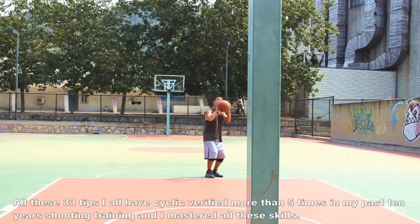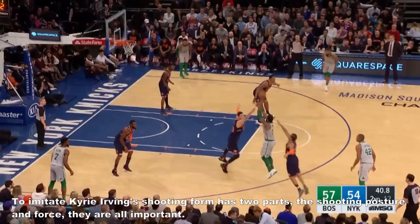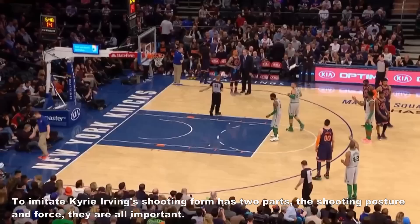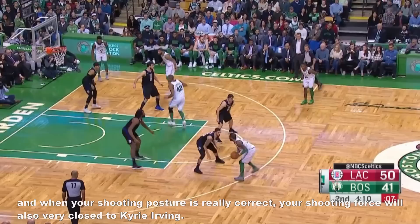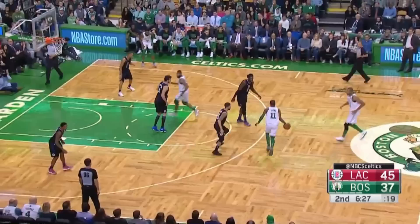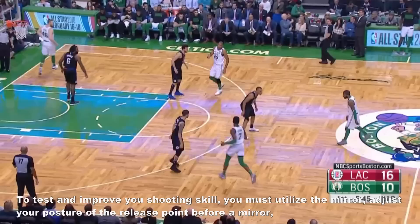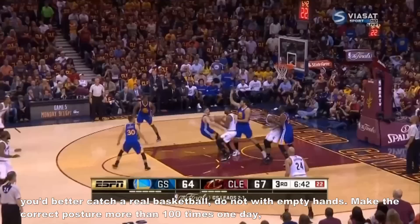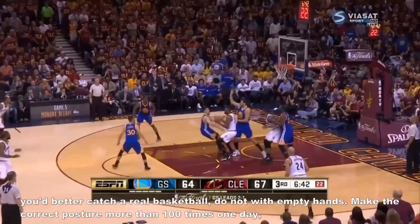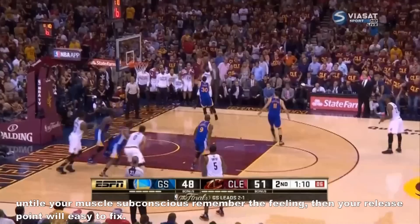I have mastered all these skills — that means all the tips are summarized from my own practicing. To imitate Kerry Irwin's shooting form has two parts: the shooting posture and force, and they are both important. If you shoot with the right force, the features of your shooting posture must be similar to Kerry Irwin. And when your shooting posture is really correct, your shooting force will also be very close to Kerry Irwin. To test and improve your shooting skill, you must utilize the mirror. Adjust your posture at the release point in front of the mirror — you'd better hold a real basketball, not empty hands. Make the correct posture more than one hundred times per day until your muscle subconsciously remembers the feeling, then your release point will be easy to fix.